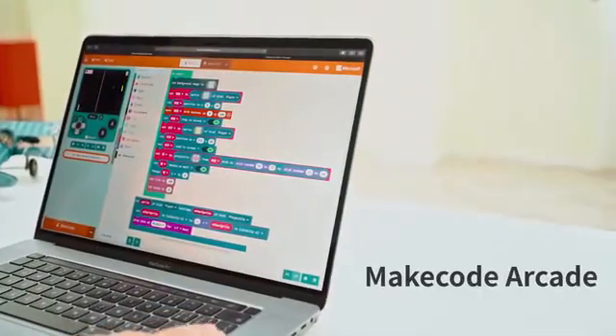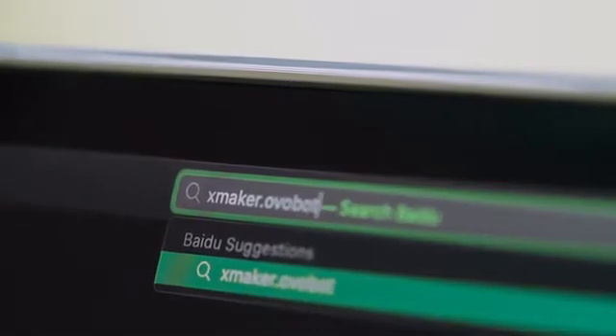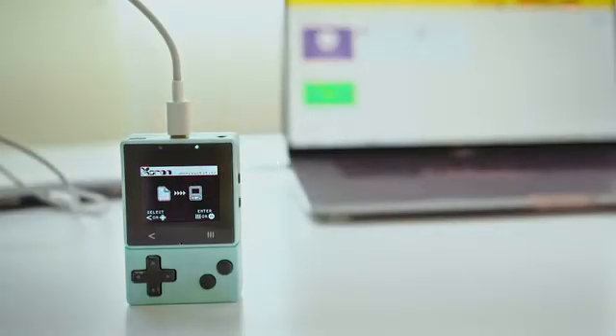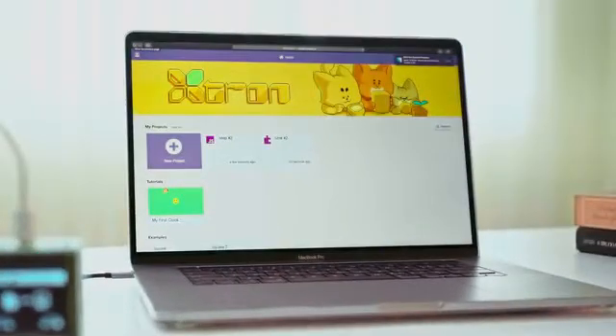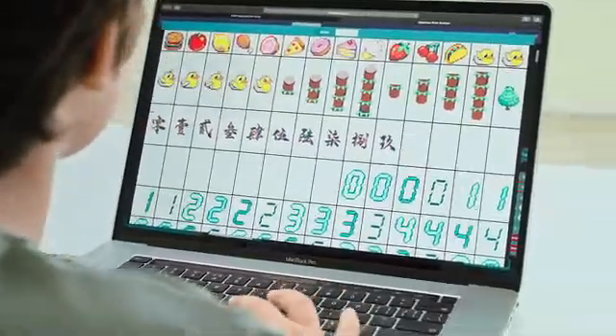It supports running MakeCode arcade games. We also developed a dedicated software platform for it, Xmaker. Xmaker has rich code blocks and image resources to make it easier for beginners with limited knowledge of programming.